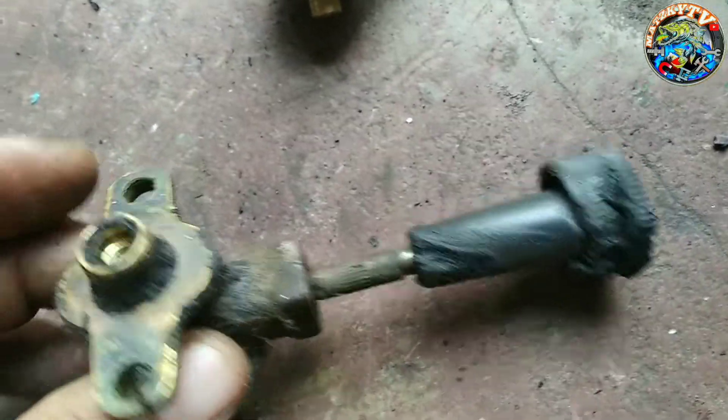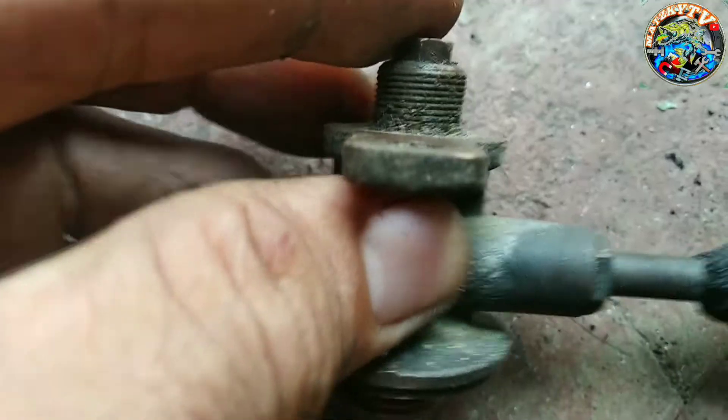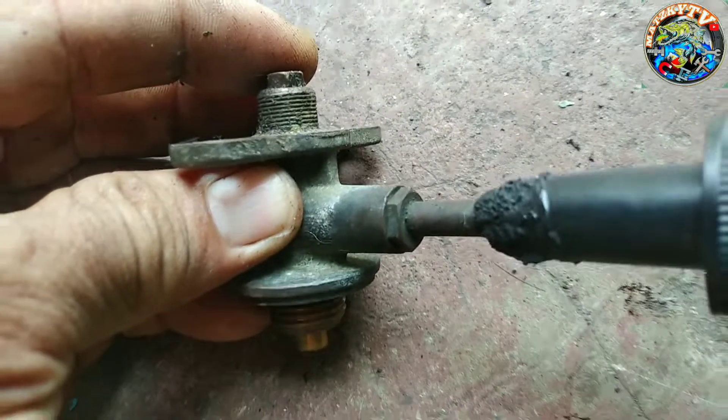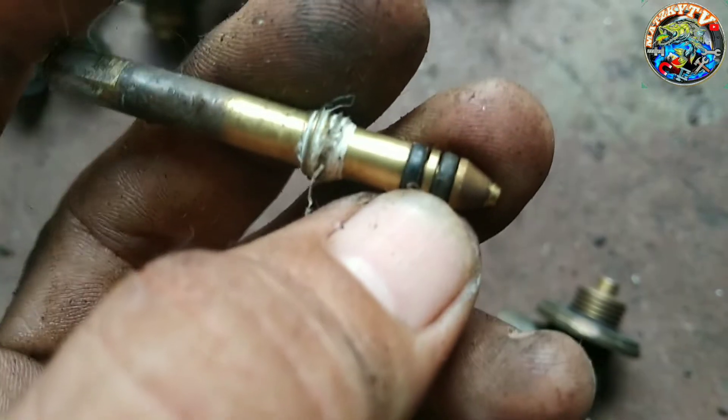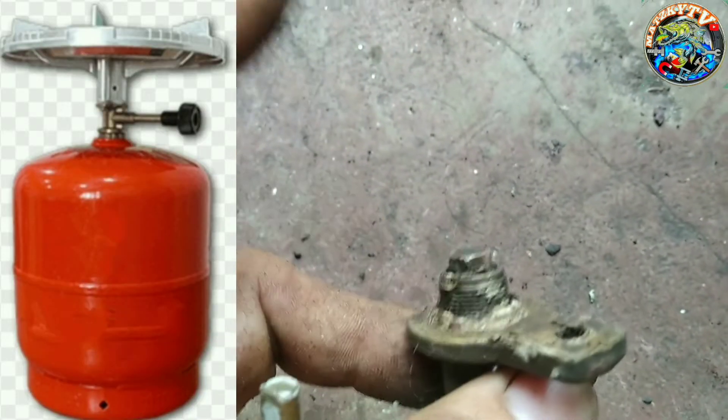Yung madalawang apoy. Dito po yung isa yan. Dito kasi yung pumipigil na paglabas ng gas dito sa pikitan. Dapat ang labas ng gas niyan ay dito, dito, dito. Dito pupunta po sa burner na to. Pataas. Yan.